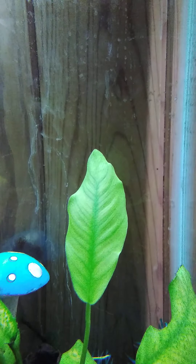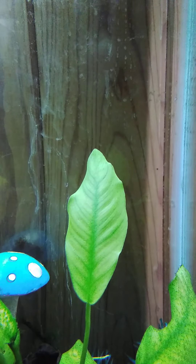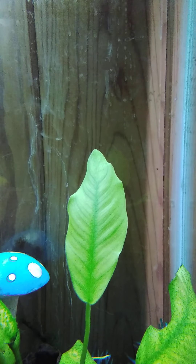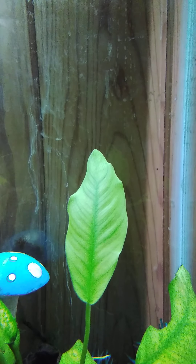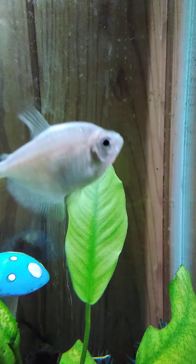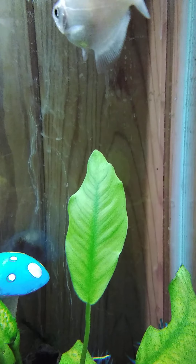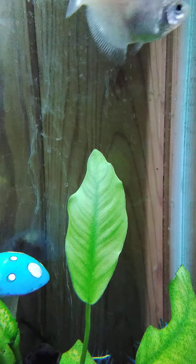I want to talk to you guys about three turtle foods for turtles that live in water, and then one thing you need to do for turtles that live in water. So stay tuned till the end, like and subscribe.